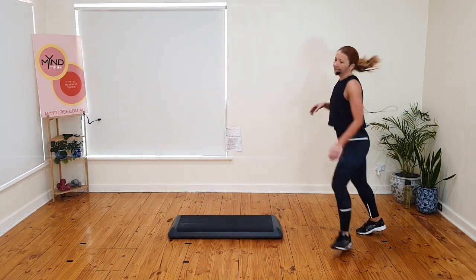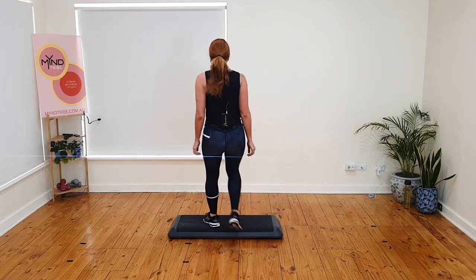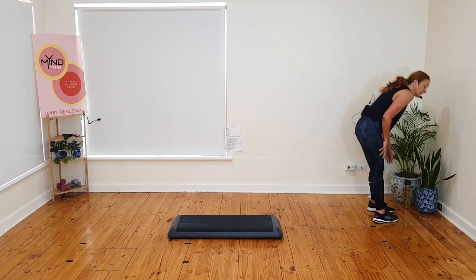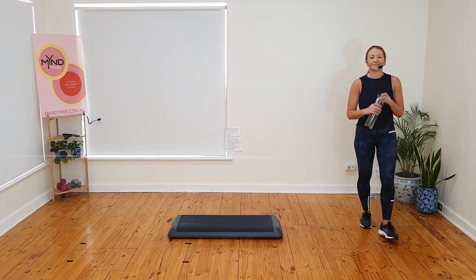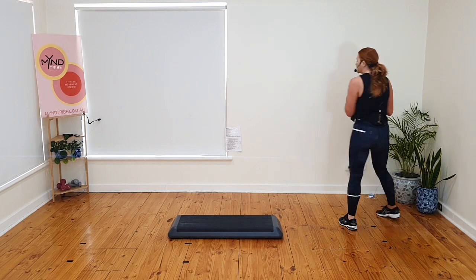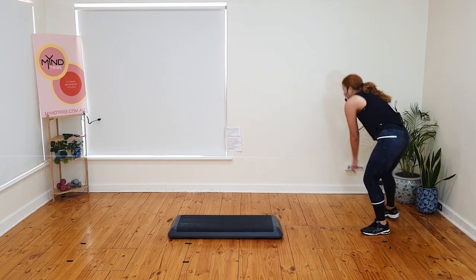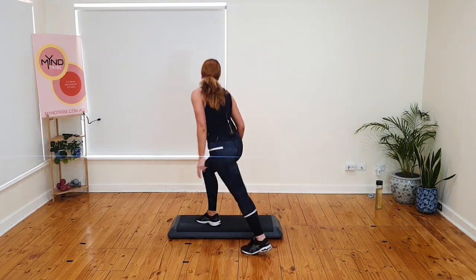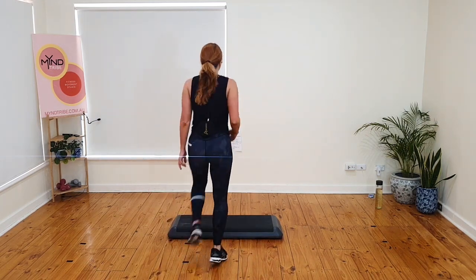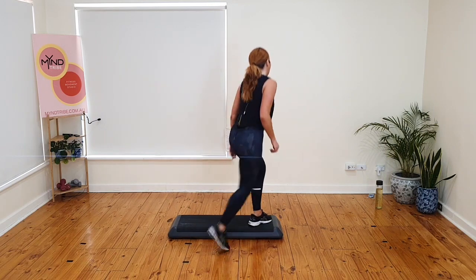Grab a drink if you need it. Basics. If you need it, grab a drink — I need it. If not, basics right leg. Give me a double knee. March. Basics. Almost didn't make it. Double knee. March. We are in block two.